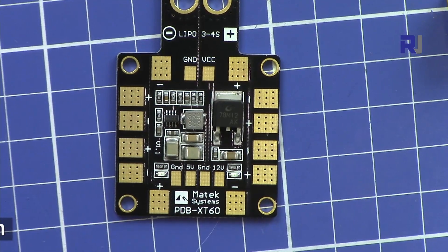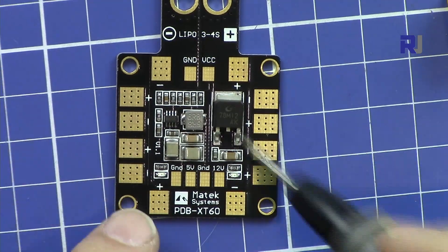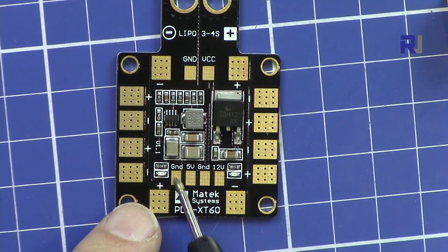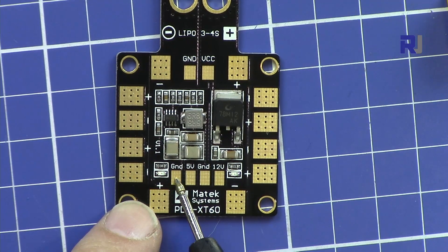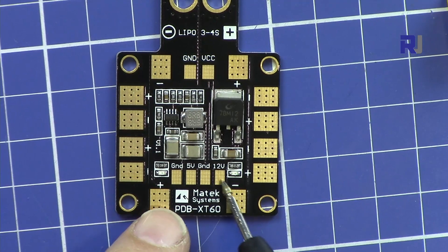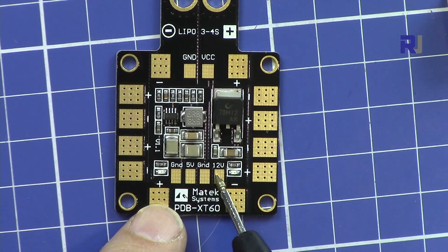As long as you connect it, it will work. These two connectors here are for five volts — this is ground and this is the five volt output. And this one will give you 12 volts output.